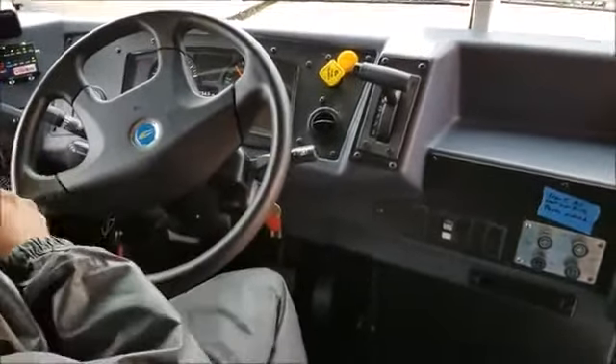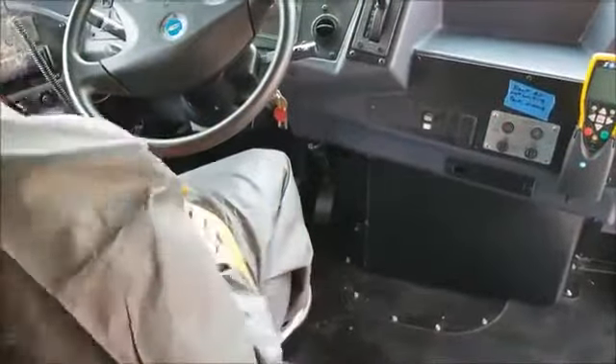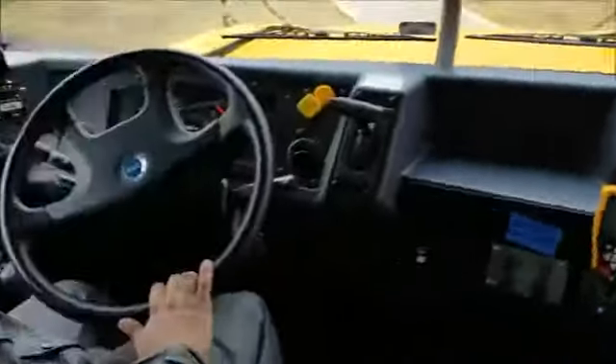Next I'm going to buckle up, which is very important. I'm going to go ahead and close the door. The door button is this one, circled in blue.